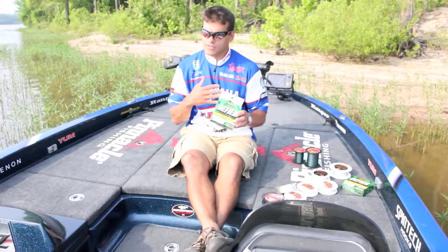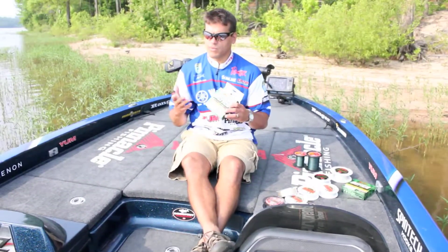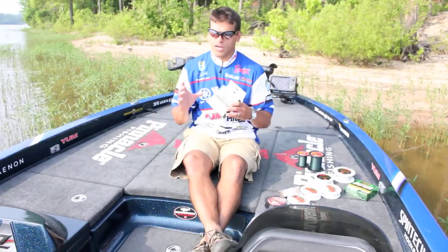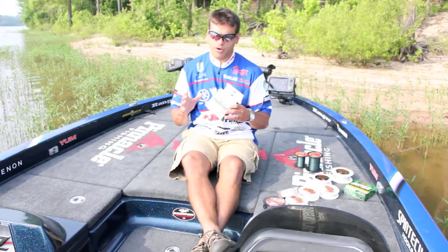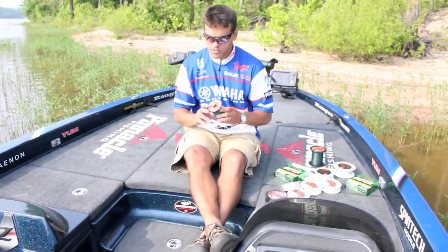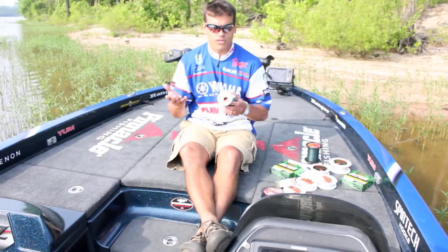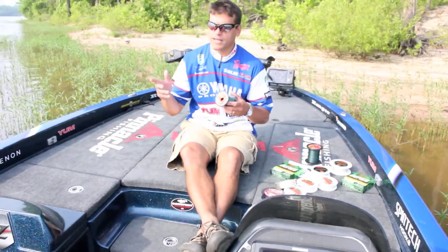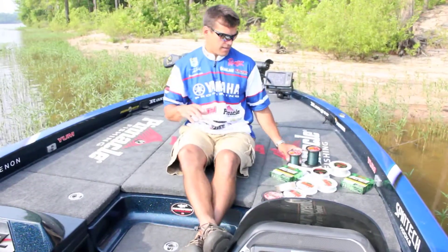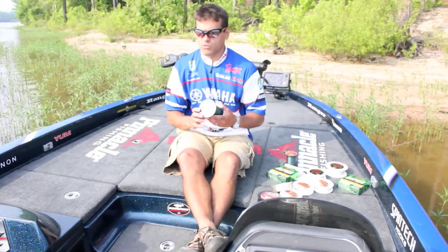The seventeen pound test Shooter To Fire monofilament I use for some topwater applications. They also have a thirteen and fifteen for lighter topwaters. Monofilament floats, so I use it for topwaters, especially smaller topwater baits. When I get into heavier topwater baits I use braid — this twenty-four pound test braid. On long casts I can get a better hook set and back the drag off to play them better, because you don't want to rip their mouths with treble hooks.